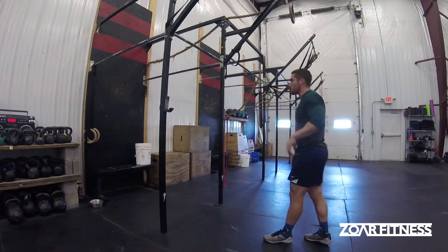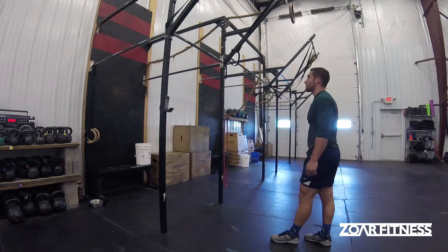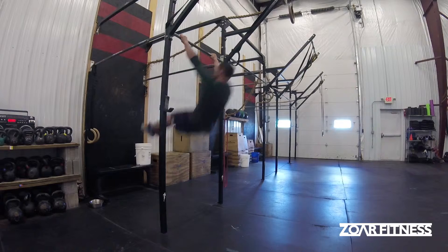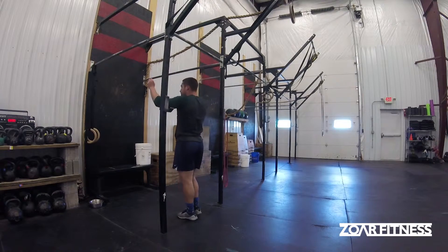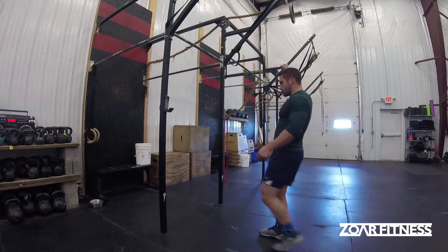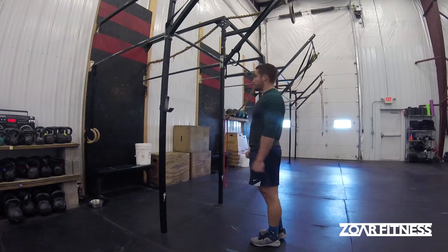That would be a single rep and we're not doing multiple for this — we're coming back down and restarting from that mount once again. As you can see, if I do it right, I can get a really big boost of momentum for that straight arm pull and I can just glide all the way to the top.